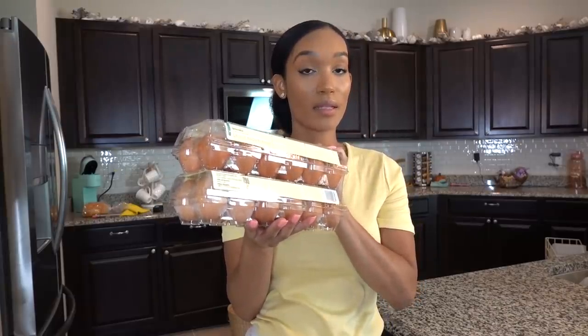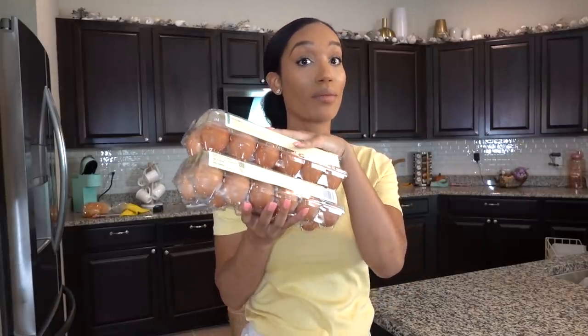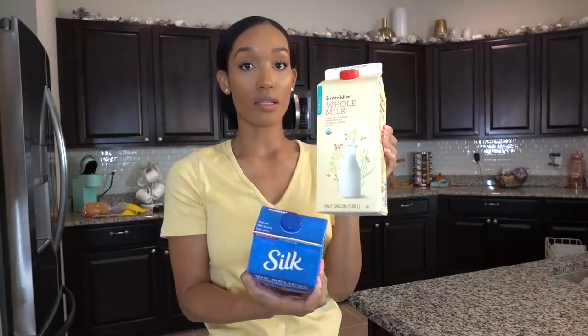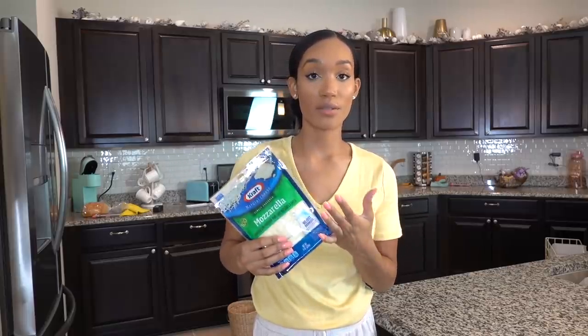I got two cartons of eggs. We go through eggs a lot and I'm planning on doing some baking this week for my son's lunchbox — he loves to have muffins. I also got some milks: almond milk that my kids usually drink for cereal, and whole milk for recipes. I got some more mozzarella cheese. We've been going through a lot of this because the kids are loving naan pizzas right now. They're so easy to make and only take three ingredients: mozzarella cheese, tomato paste, and the little naan breads, with a little bit of oregano, and they love them.